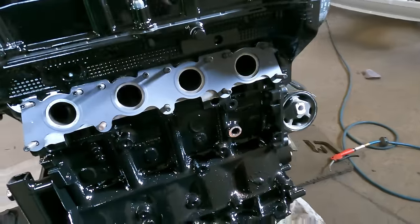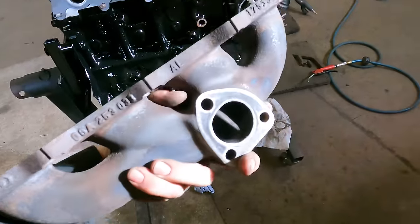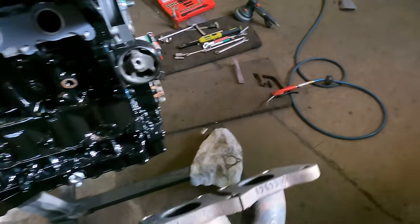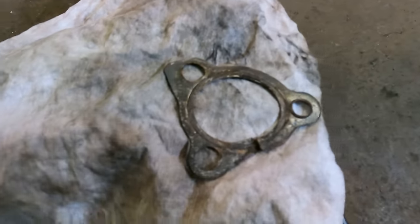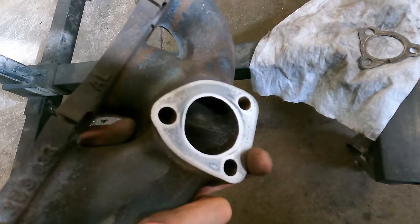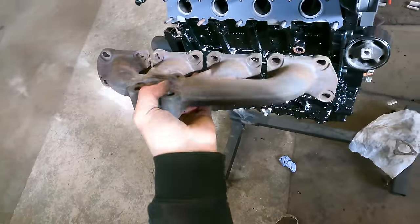Next up, let's get this exhaust manifold all back on. Got the faces cleaned up, cleaned up the face here as well and the turbo inlet. What we did find is there was a broken gasket on this, so it's good we did take it all off because that was blowing out of the back that we couldn't see. So let's get all this bolted on.